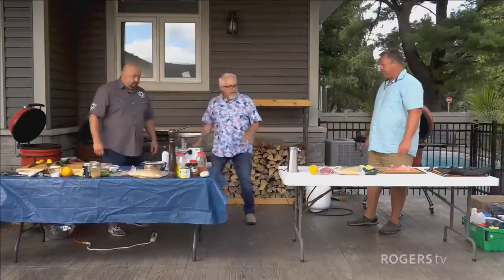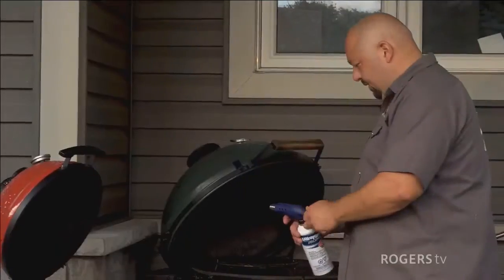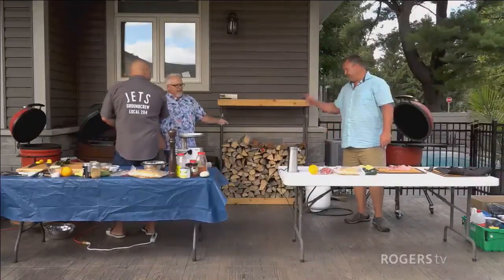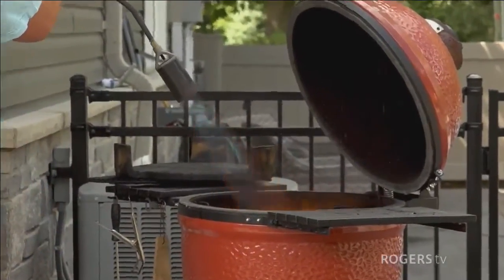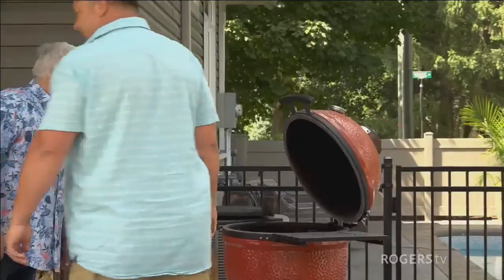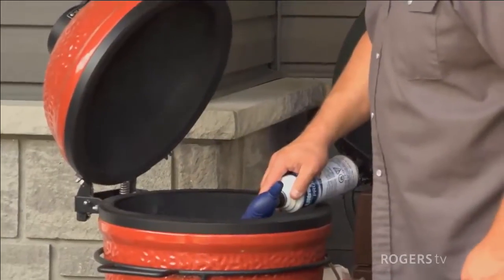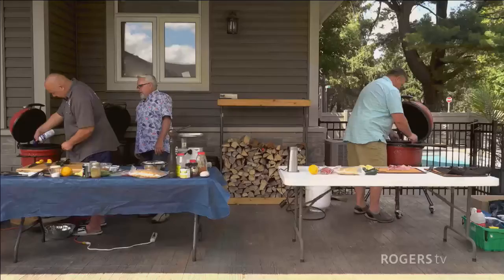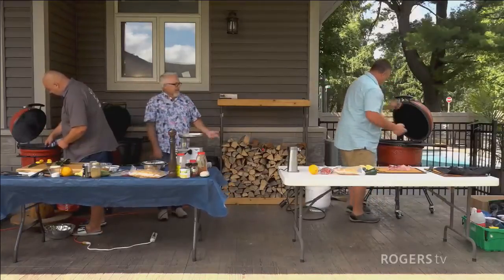We've got a bunch of ingredients. Now we need to light the barbecues. Marco, what's your trick? He's got a couple of fire starters and is using a torch. Mike also uses a torch. Mike's barbecue is already lit and will hit about 250 degrees in about five minutes. Marco is going the more traditional method — he says it'll take about 15 minutes to get up to temperature, compared to Mike's few seconds.